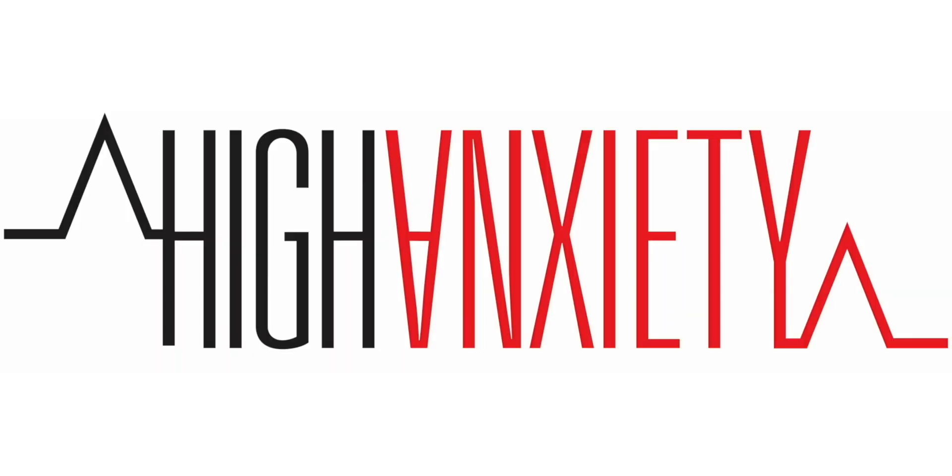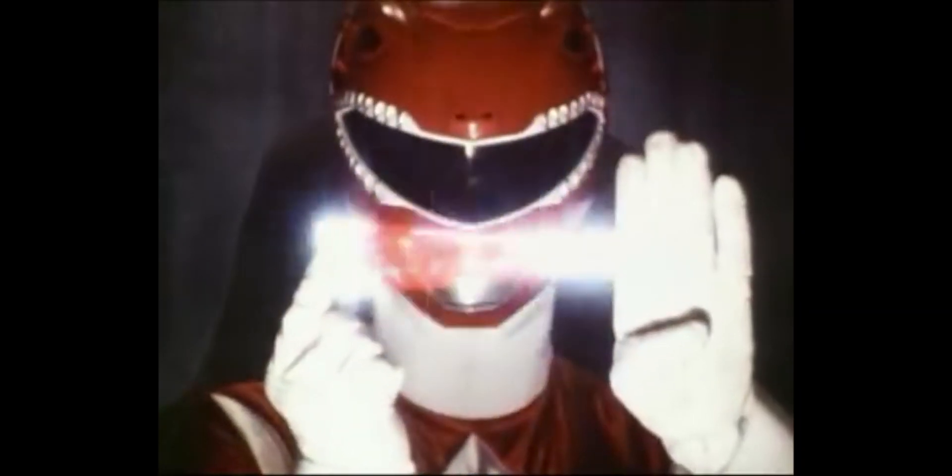Welcome to High Anxiety, this is Brandon. Today we are reviewing the Super 7 Mighty Morphin Power Rangers Dino Megazord.